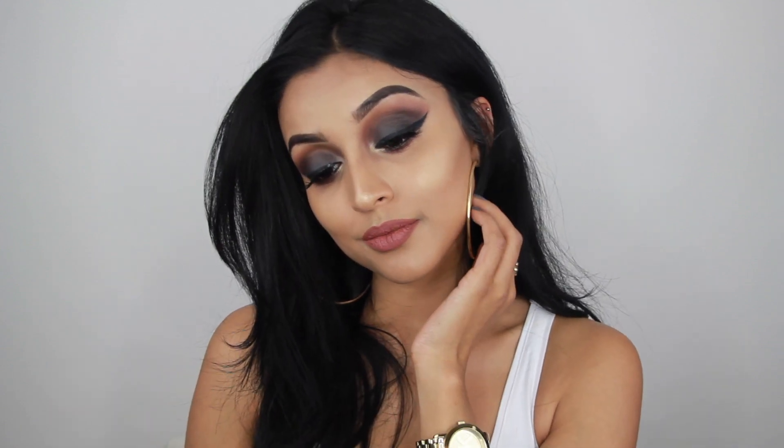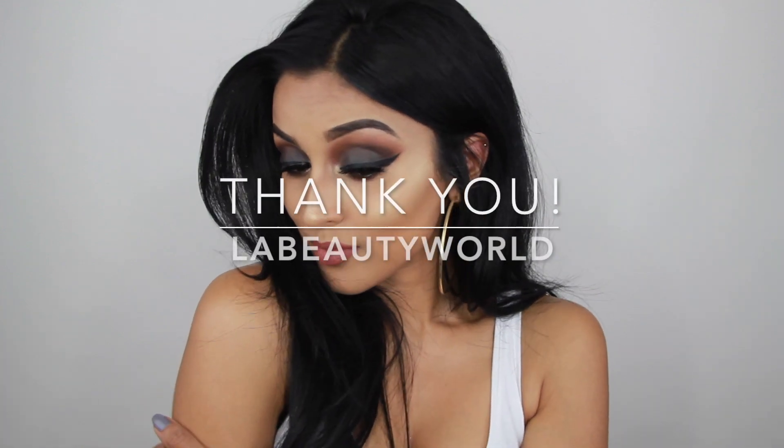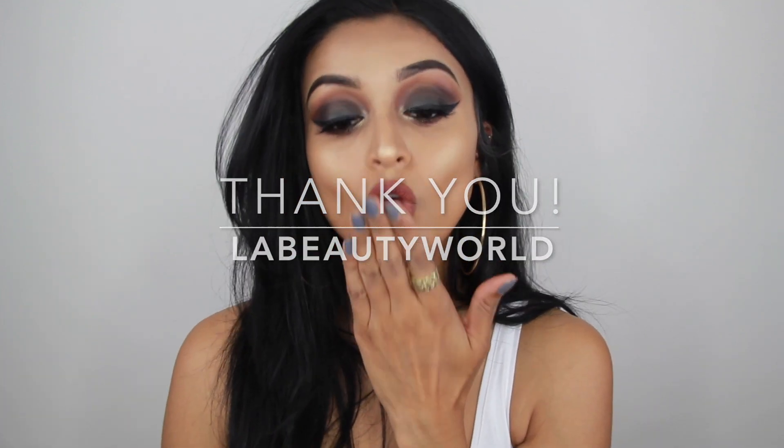So this is the final result! I hope you all enjoyed it — if so please click thumbs up, share, and don't forget to subscribe. For all the makeup details check out the description box down below, and don't forget to follow me on Instagram, Snapchat, and Facebook. I'll see you all in my next video!